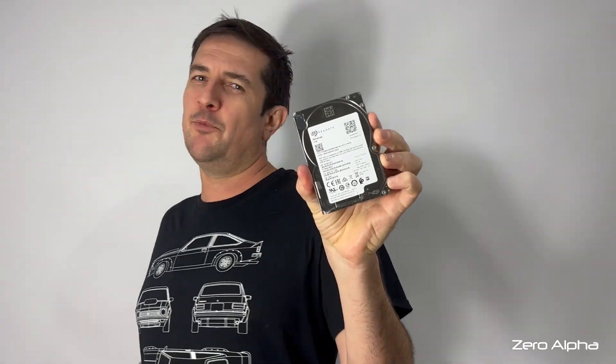This style Seagate hard drive has got the tightest screw ever used. Let me show you how to remove it.